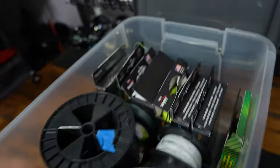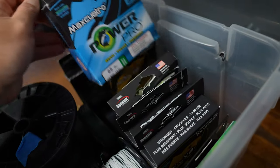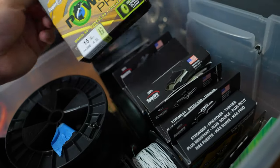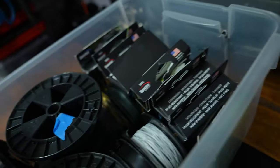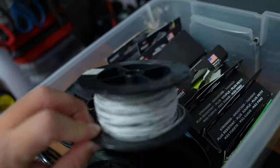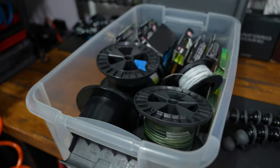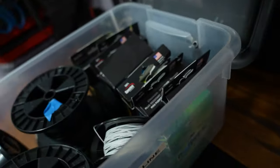I have a box for braided line. In here we've got some line — most of the braid I use is Power Pro. Max Quattro, I love that stuff, and Super 8 Slick V2 Moonshine — love that color. Just a bunch of braid, some spools I've had over the years, and some Dacron I use as backing. This is what I use for my baitcasters and spinning setups.